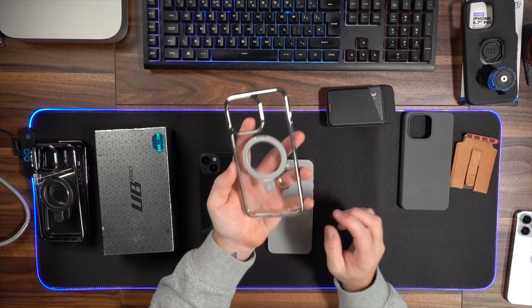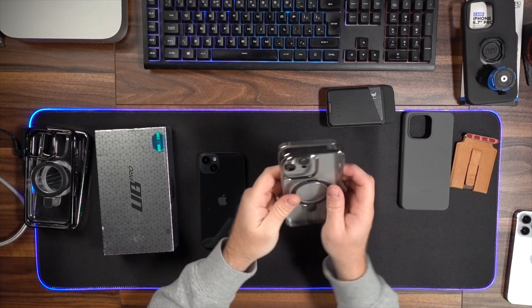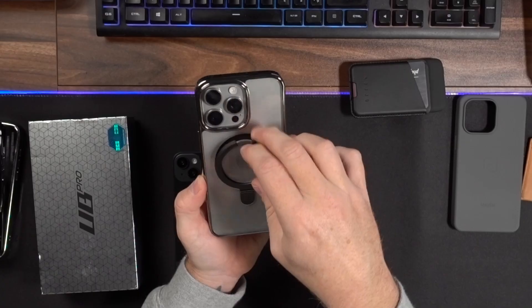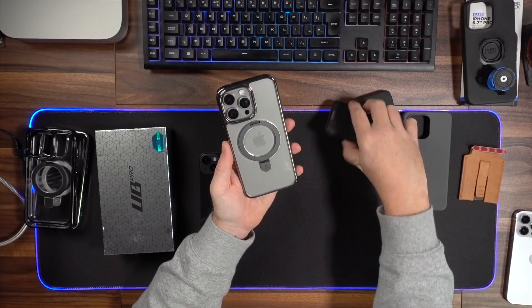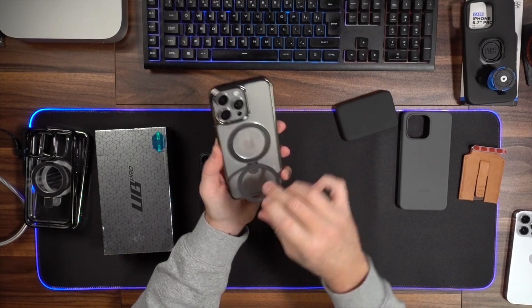I've also got these cases from Alphix, which I've really liked because of the design. There's this gunmetal grey one — it comes in all different sizes and colours. The black colour has like a really nice Darth Vader-y kind of vibe. The gunmetal grey really goes well with the titanium. On the back there's a ring you can use to stand the phone up in landscape mode or as a finger loop. They are MagSafe compatible so all the different wallets work with it as well.